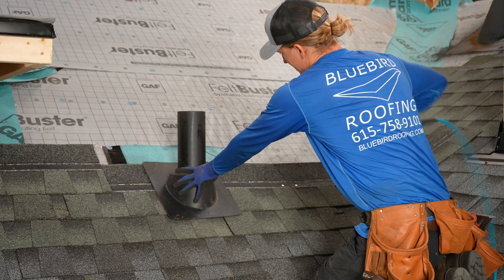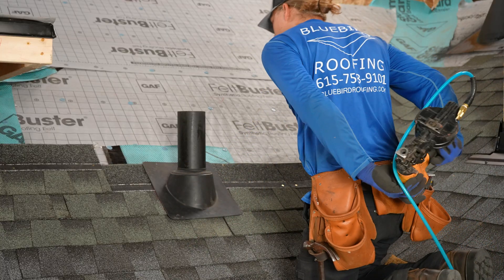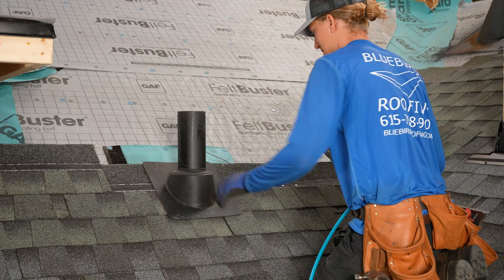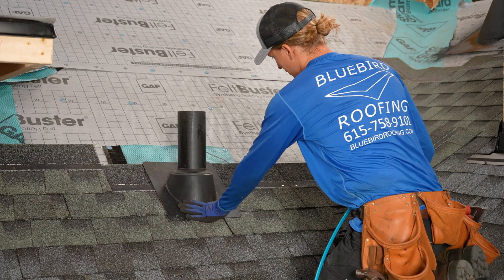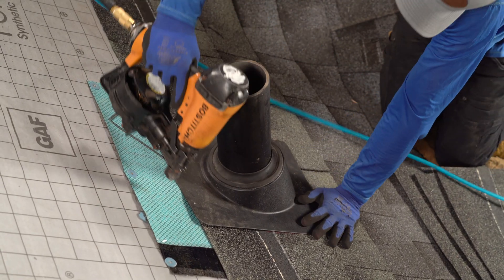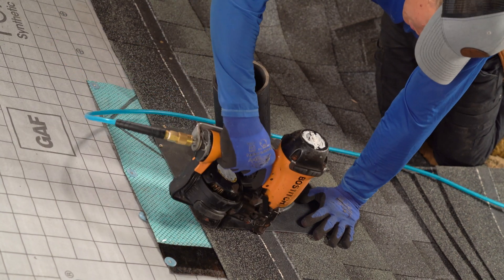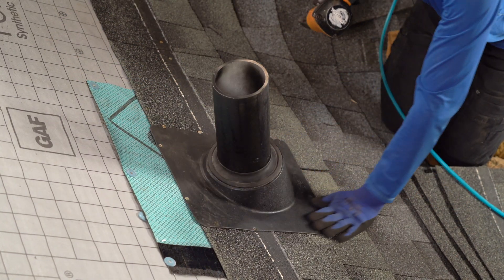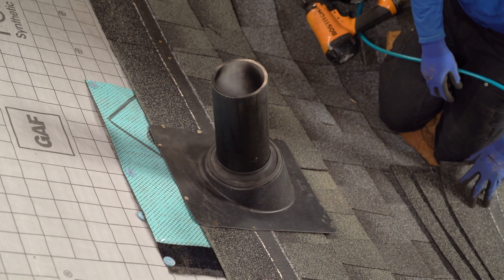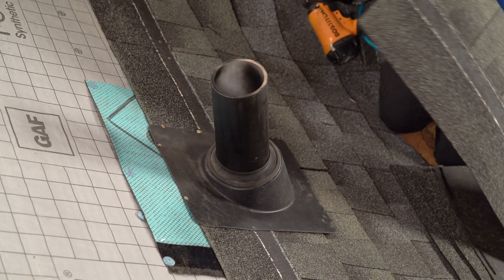We're ready to nail this down now. You really don't want to skimp on the nails around the edges because these expand and contract a lot with the heat and the cold — the temperature changes since they're plastic. I'm going to go ahead and nail it all around the top edge like that. Make sure it's nice and solid. Now we can put our shingle around the top.